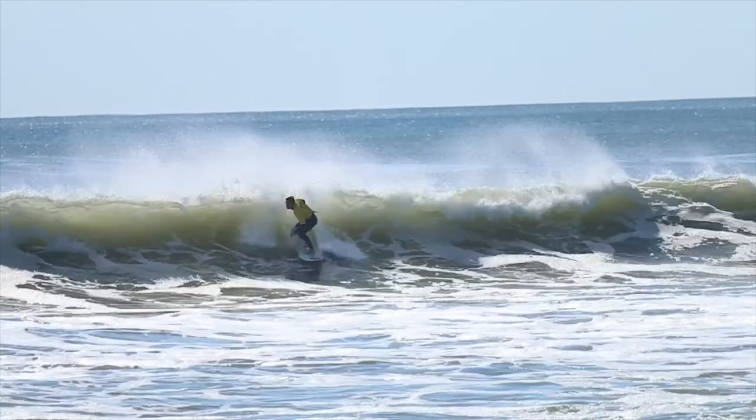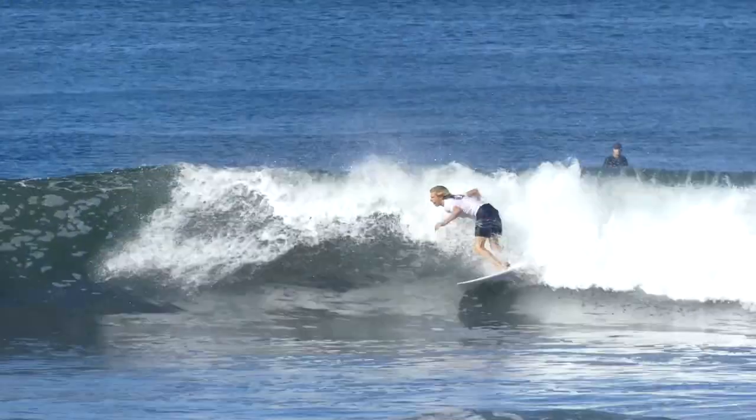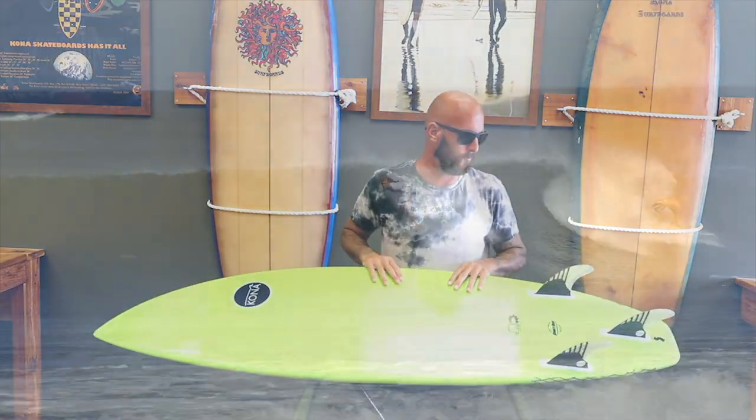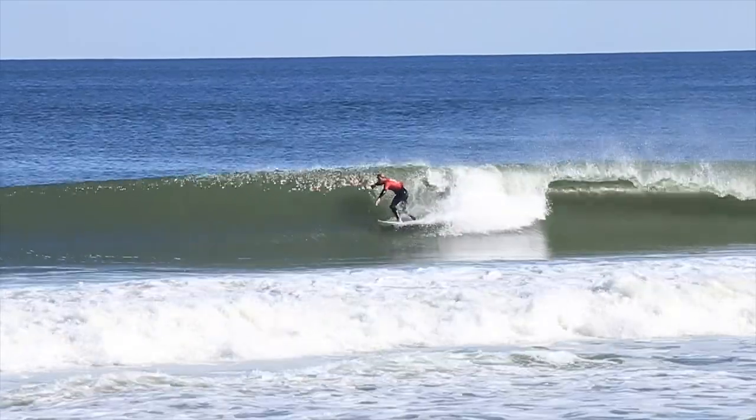I was really happy I just happened to pick up an epoxy one and realized how much better they work in smaller conditions. This year they kind of made the rails a little rounder, so they're a little more forgiving. The tail's actually a little more pulled in too, to turn a little easier.